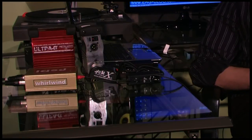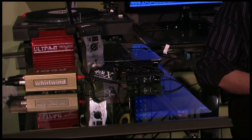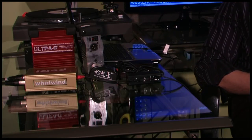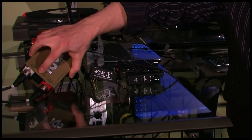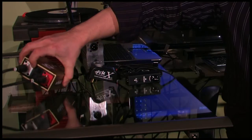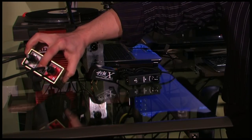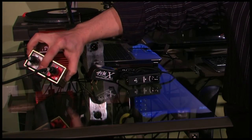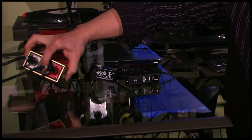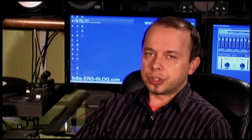First of all, this Y cable is actually plugged into a direct box. Each direct box — at least most of them, cheap or more expensive — has a ground lift switch, sometimes just labeled 'ground' or 'GND', and it can be switched. By simple trial and error you can find the position which actually eliminates the noise. As you can hear, the noise actually pretty much disappears.